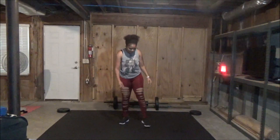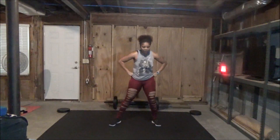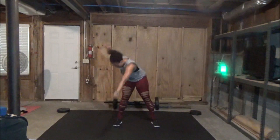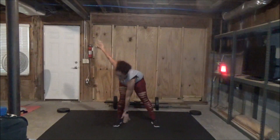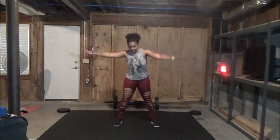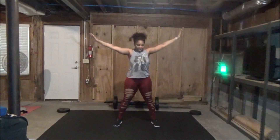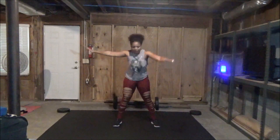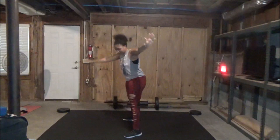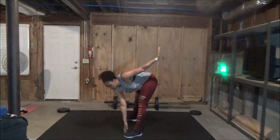Toe touch, bring it up. Three, two, last one — one. Standing alternating hand to toe taps. Your legs are spread apart and you're just touching the opposite hand to the opposite toe, or go down as far as you can. Two, one. Standing alternating hand to toe taps. Hang in there, y'all — this is the last exercise. Keep it going. And then we get to enjoy a nice little cool-down. Three, two, one. Woo!